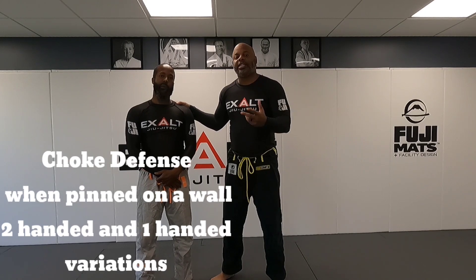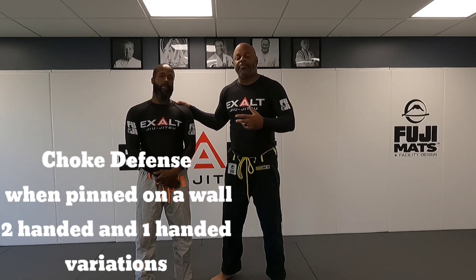What's up everybody, it's Coach Ab and I'm here with my brother Lawrence. Today we're gonna go over technique of the week — a choke technique: how to defend a choke. We're gonna go over a second variation of being pinned up against the wall with someone trying to choke you.